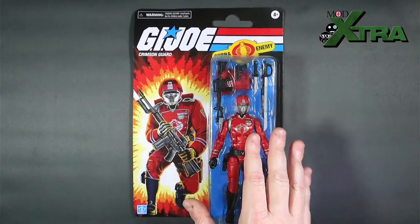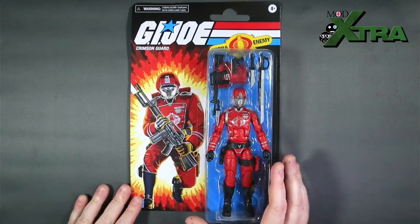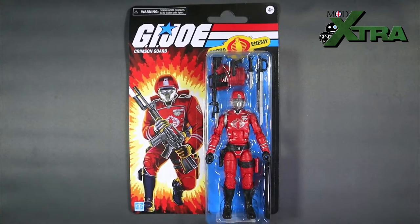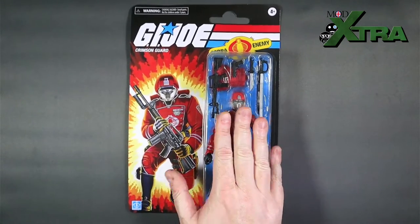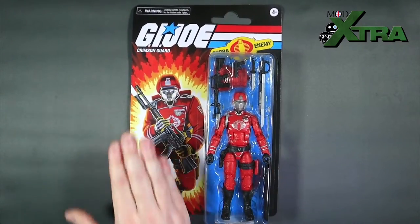This one's from Hasbro Pulse — I know, naughty. I do try to support independent UK retailers as often as I can, but one slipped through the net. It was a pre-order I forgot to cancel, but never mind. Here we go with the classic retro card background on the packaging.